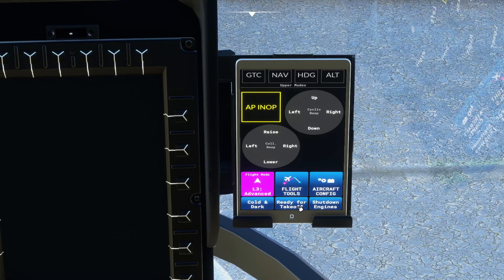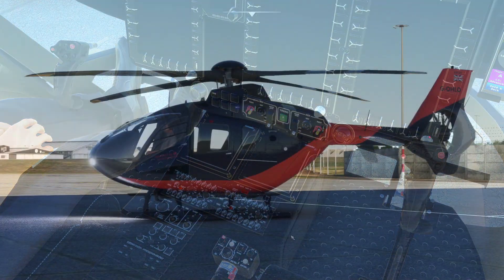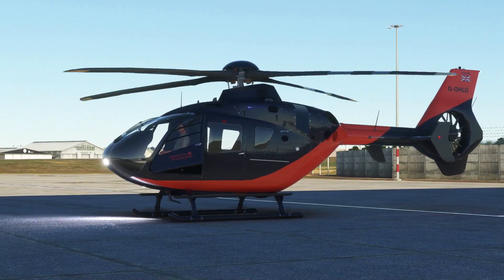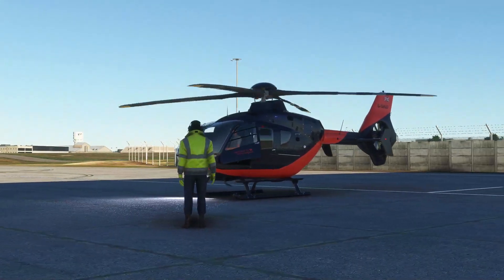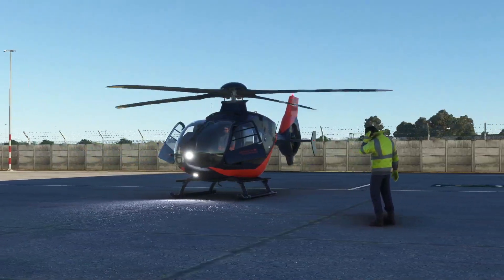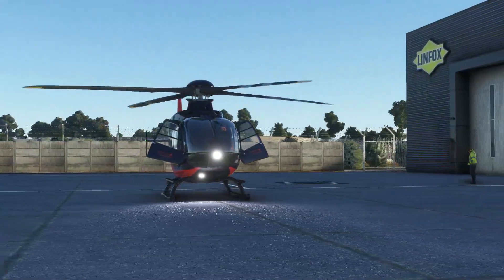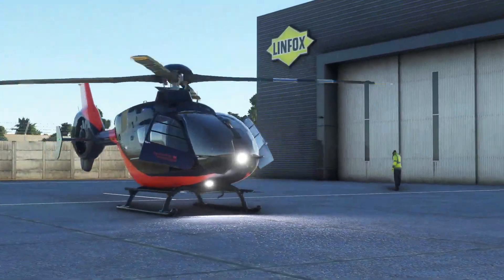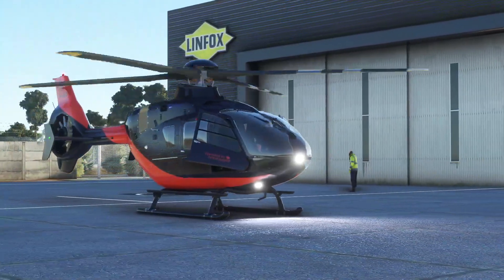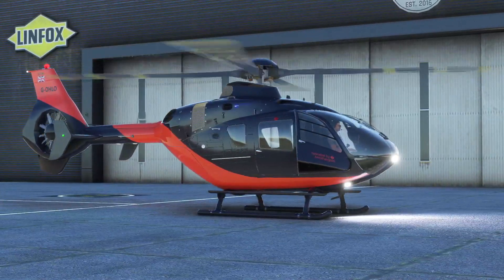We're cold and dark currently and for those of us who like the basics and are not really quite sure where to start, you can just hit ready for takeoff and the helicopter will pretty much bring itself to life. So we've got all the lights on now and we're getting ready for departure. It looks fantastic - the emissives are great, the sounds are fantastic, the animations are vastly improved as well. This is a fantastic freeware helicopter in Microsoft Flight Simulator.